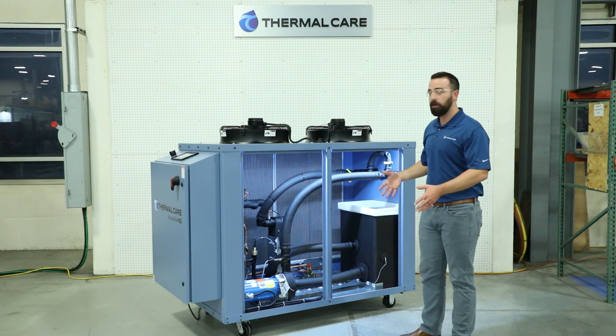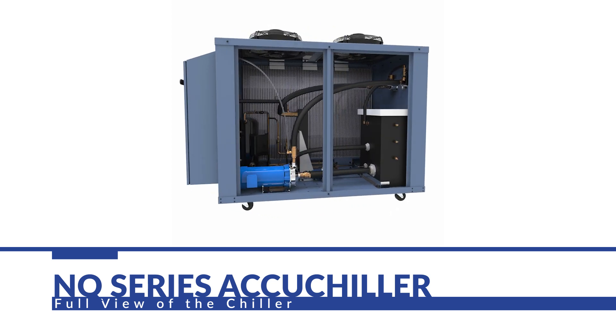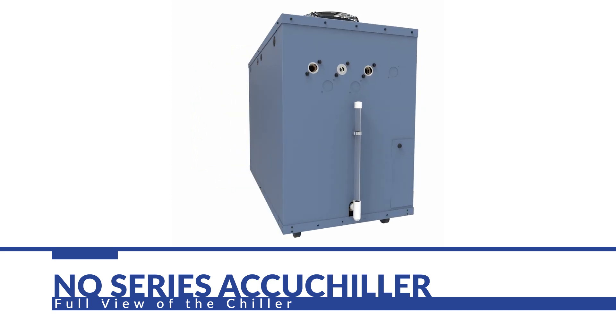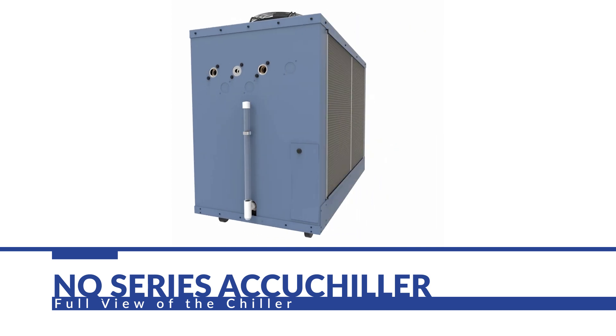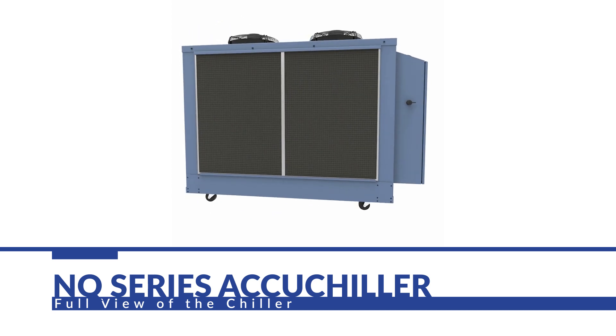On the backside of the unit is where the inlet air comes in, and you want to make sure that has clearance enough for proper airflow. On this side, you're going to want to have proper clearance for maintenance so that you can have access to the unit and are not hindered by any other equipment around it. Finally, the relief valves for the refrigeration circuit will need to be piped in so that they properly evacuate in compliance with your local codes.